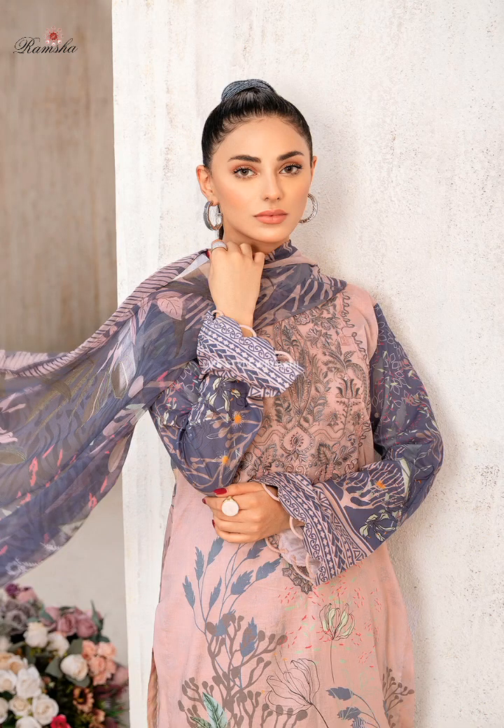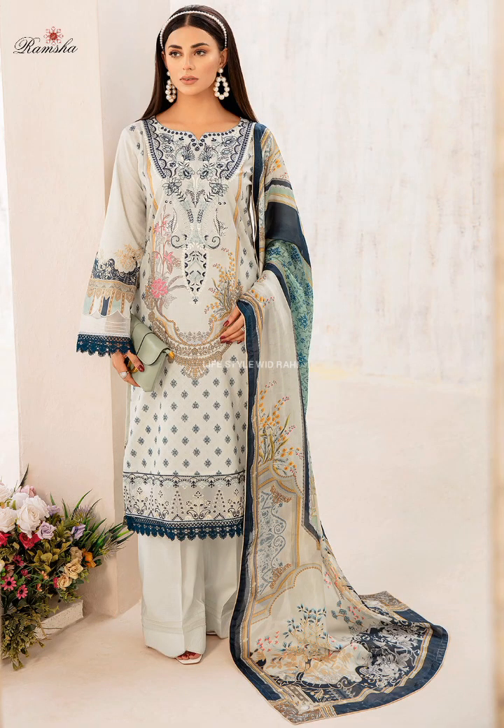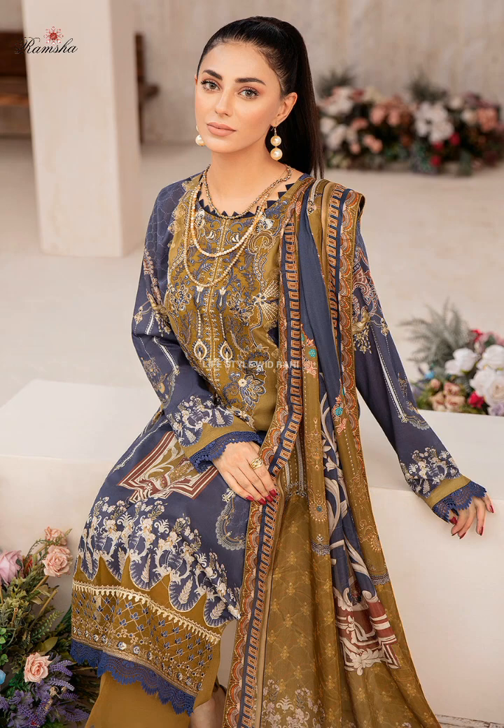Assalamualaikum friends, welcome back to my YouTube channel Lifestyle. Today I want to share with you the latest unstitched lawn collection 2023. So let's start this video.